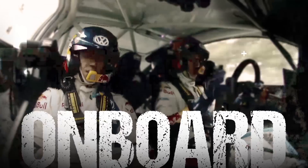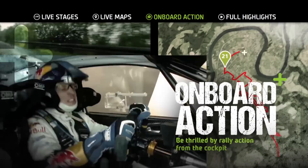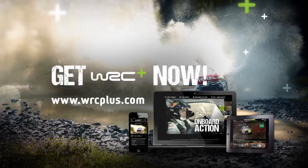Compare rival drivers with thrilling onboards at every stage of the rally. Get WRC Plus now.